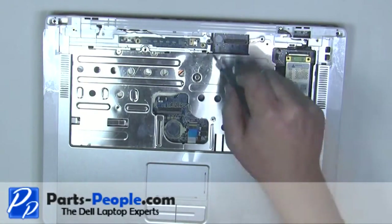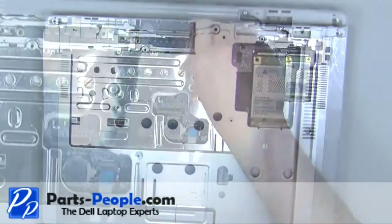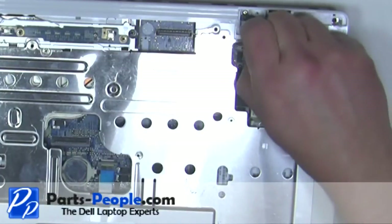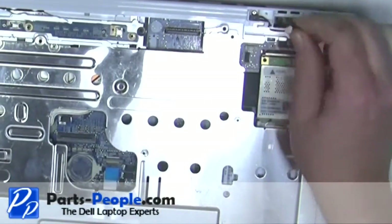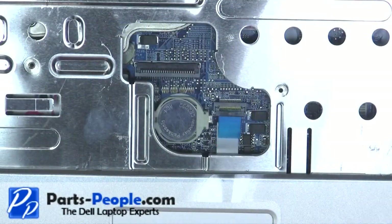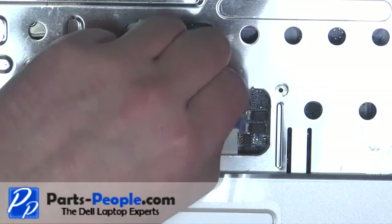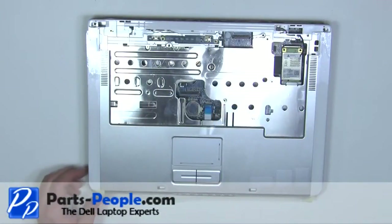Loosen the captive screw. Unplug the standby switch. Unplug the touchpad. Lift the palm rest from the base assembly.